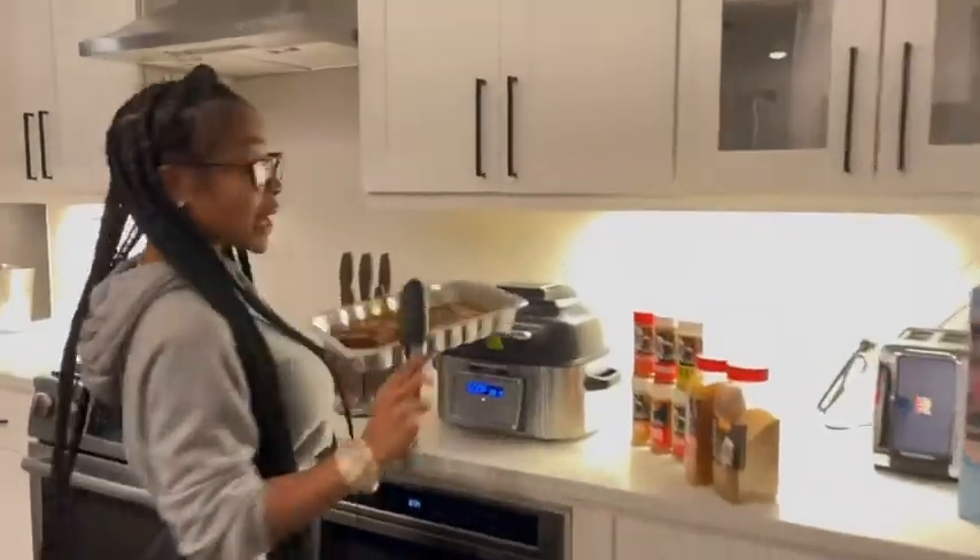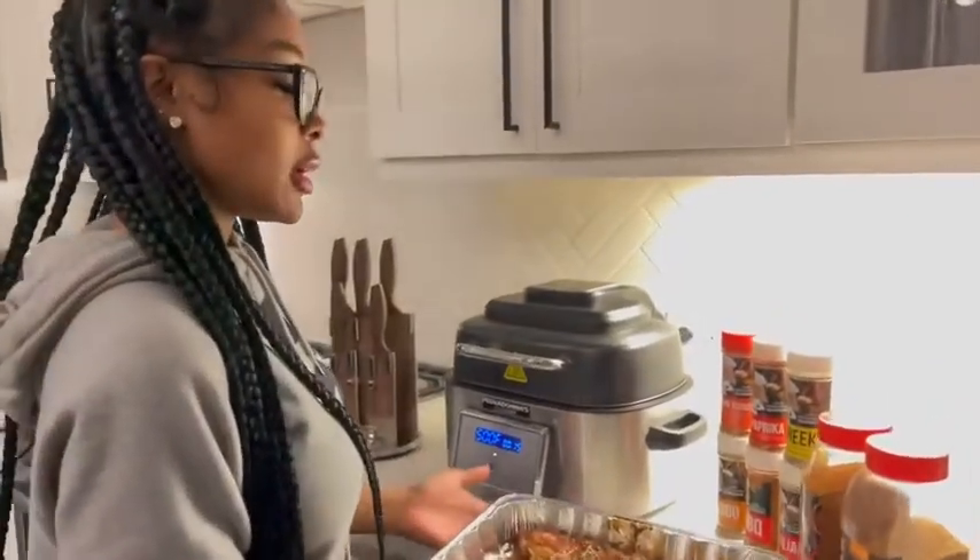Now it's ready. I'm about to go here and put my meat in there, and we're about to start cooking.